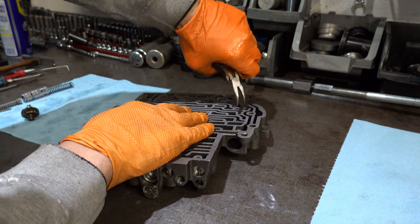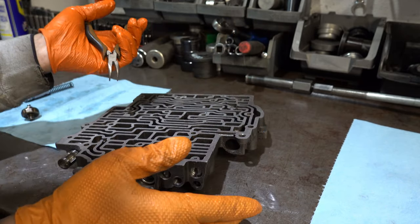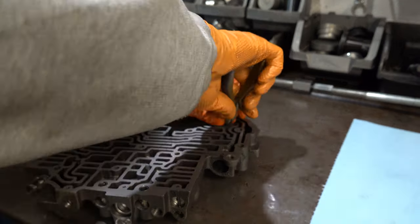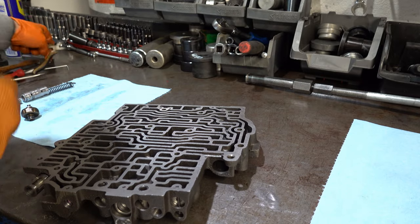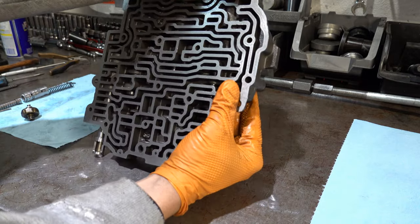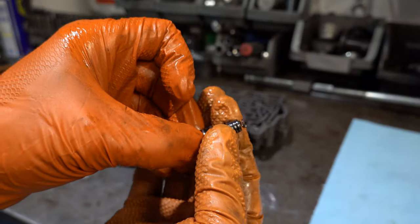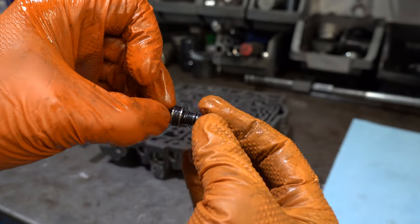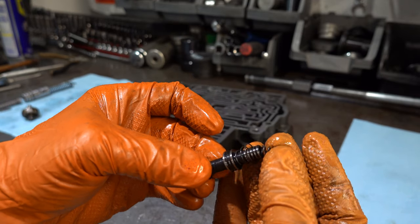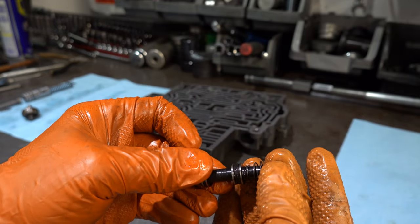Sometimes this particular roll pin can be really stubborn. Just take angle cutters and pry up and it'll eventually come out. Your TV valve should just come out. Here's the updated valve — it comes with two stop springs, or stop stick springs. You have a little spring that goes into the snout, and then an additional spring that goes on the outside of the snout.